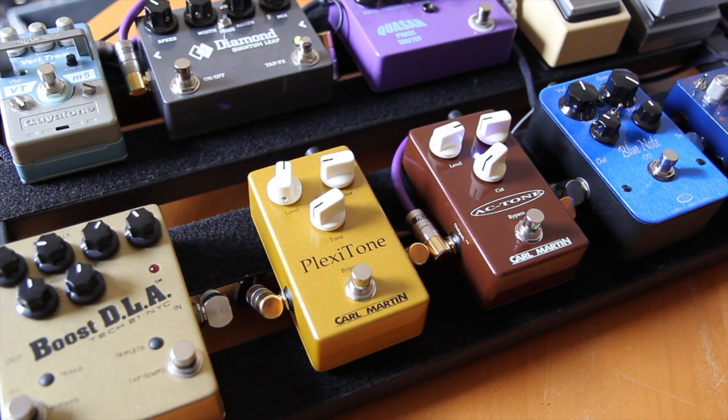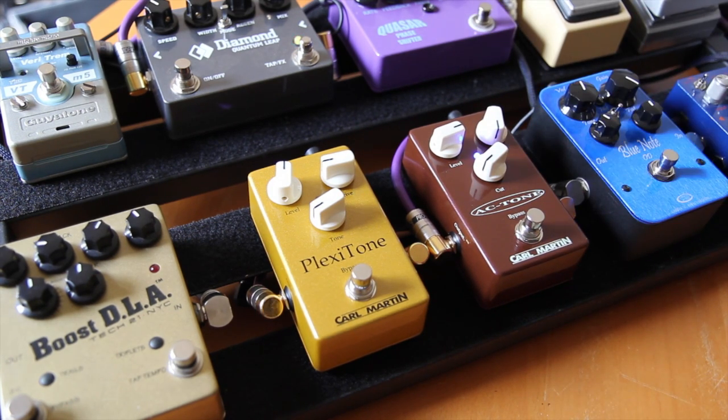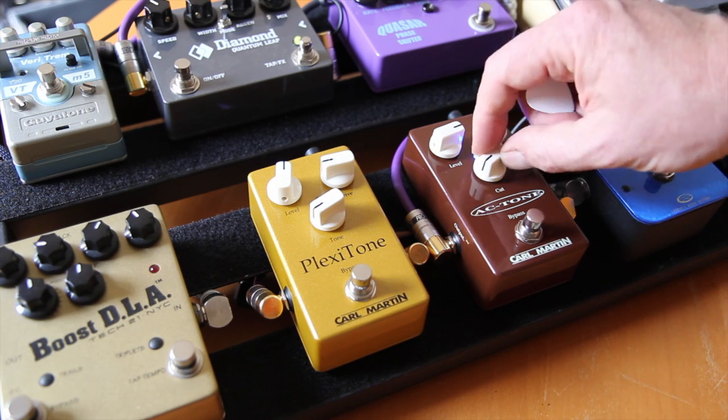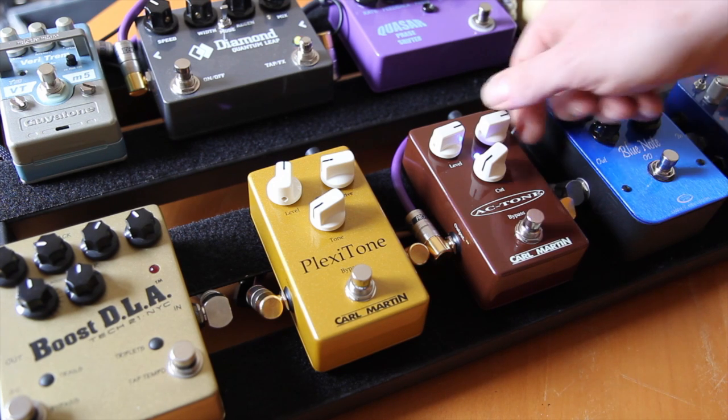AC Tone. You can drive it just a little bit of drive to get that classic AC-30 jingle jangle. Well, I can crank it till Brian may need them. But I run it back here.